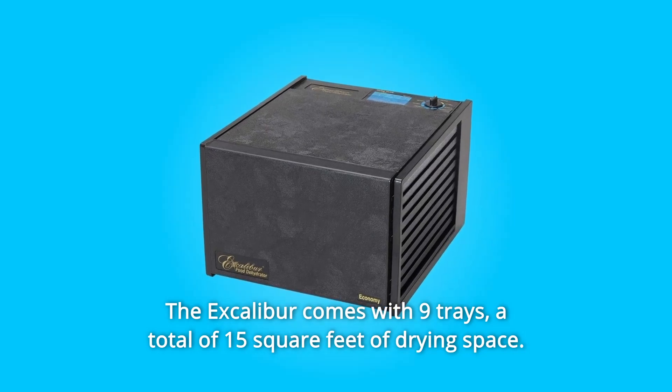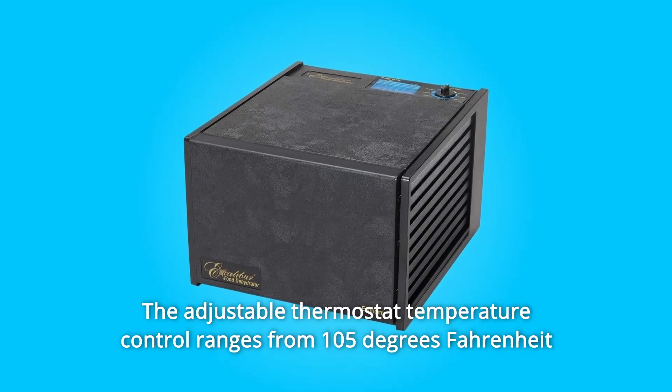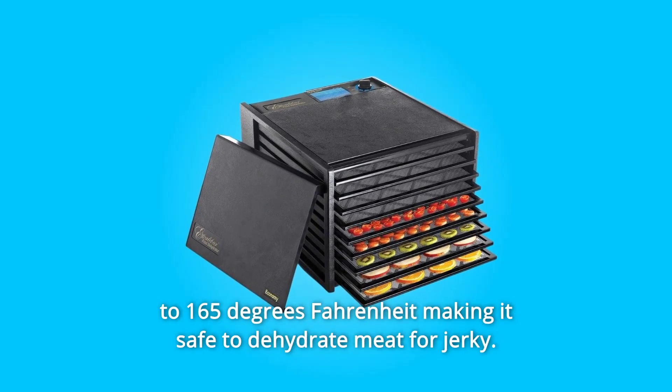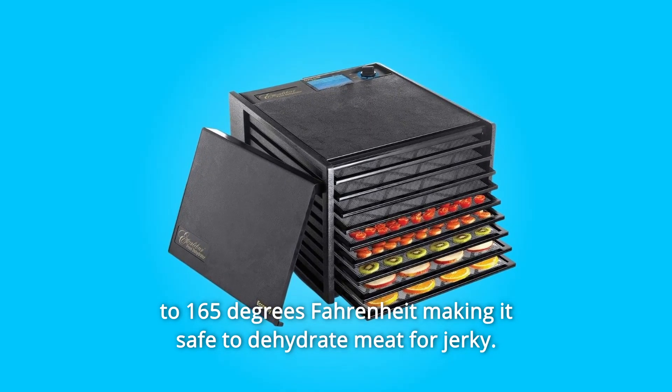The Excalibur comes with nine trays, a total of 15 square feet of drying space. The adjustable thermostat temperature control ranges from 105 degrees Fahrenheit to 165 degrees Fahrenheit, making it safe to dehydrate meat for jerky.